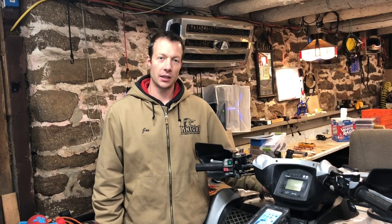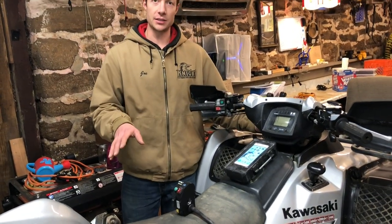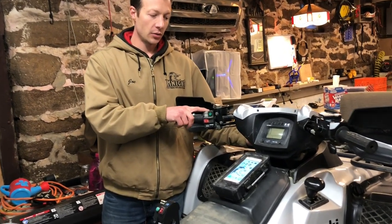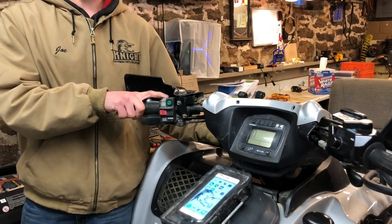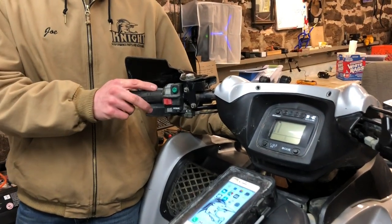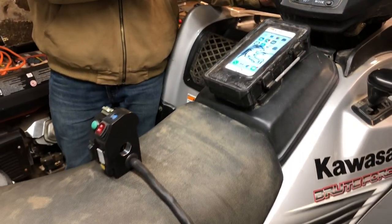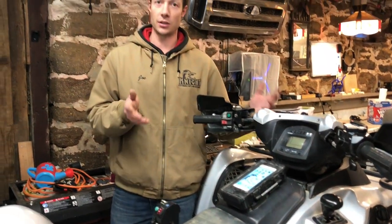This is a 2007 Kawasaki Brute Force 750. Our controller fits on every ATV that has a controller similar to this. We have installation videos, or are making installation videos, for every vehicle we can. If you have a different bike, go to our YouTube channel and see if we have the install for your vehicle. If not, it's going to be very similar to this install.